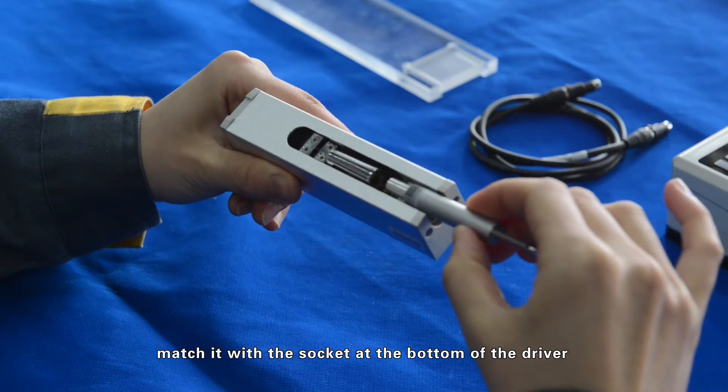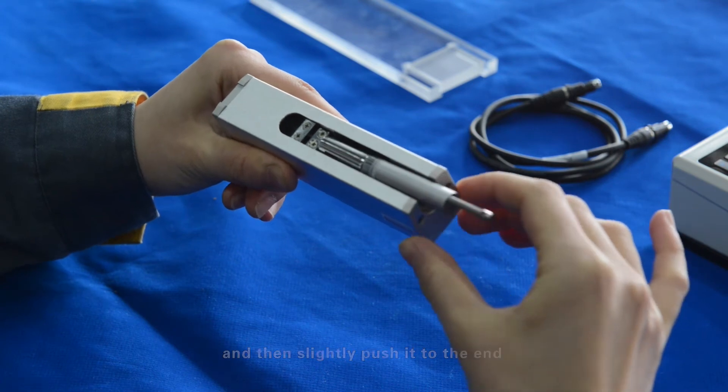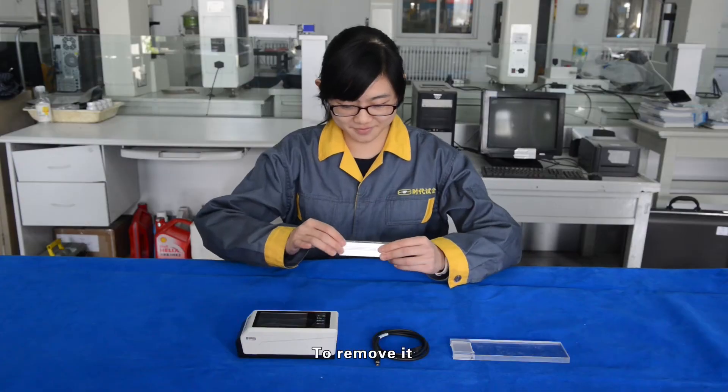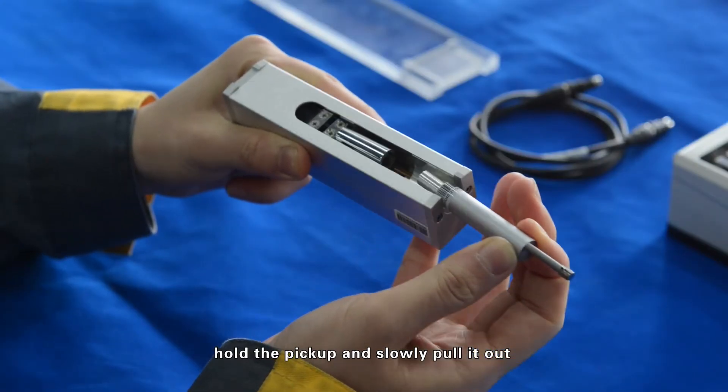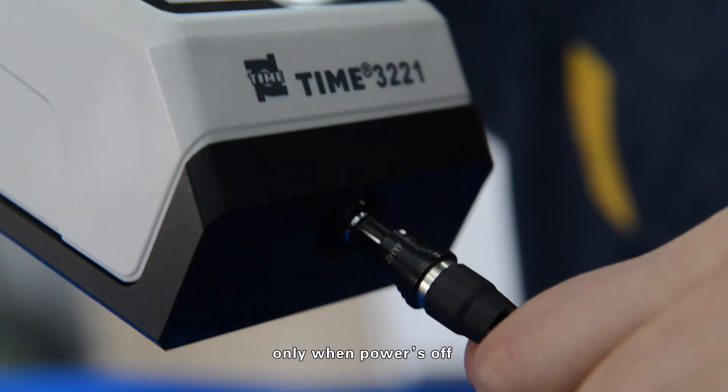To install the pickup, hold it, match it with the socket at the bottom of the driver, and slightly push it to the end. To remove it, hold the pickup and slowly pull it out. Only connect the driver and main unit when the power is off.